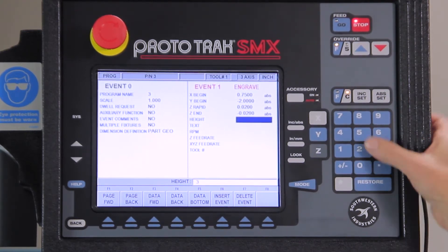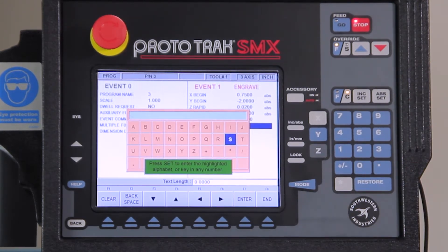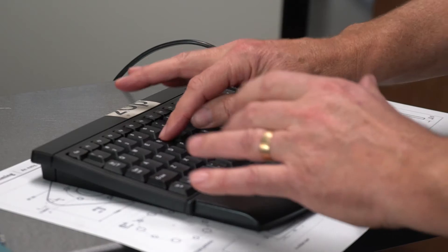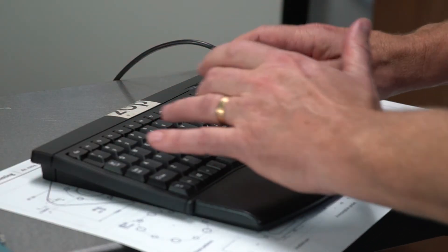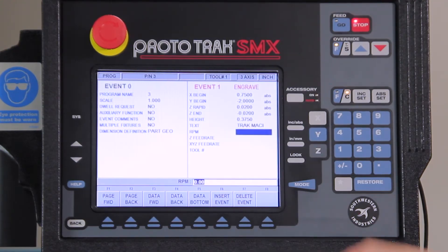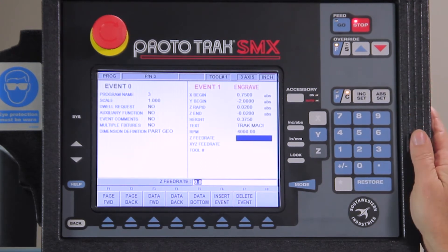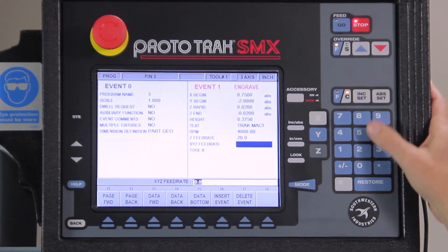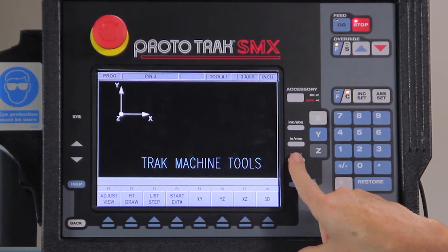I'm going to do these at .375 as the height of my letters, and now it's asking me what I want to put in here. I'm going to use my keyboard and do this the easy way. I'll check to make sure that looks good and push end. Now it's asking me for feeds and speeds: 4,000 RPM, 20 inches a minute, tool number one. And when you look on the screen, there's my first part.